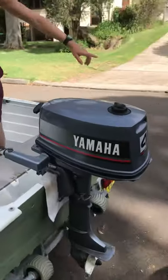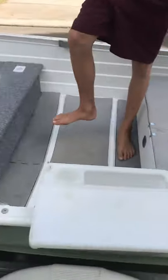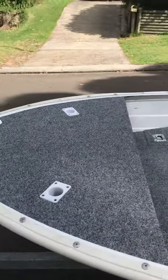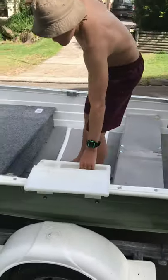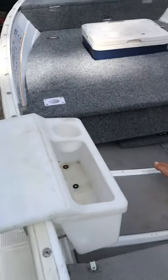I've got six rod holders set up all around the boat and they're all flush fitted. Then I've got a removable bait board that's also super easy to clean and works great.